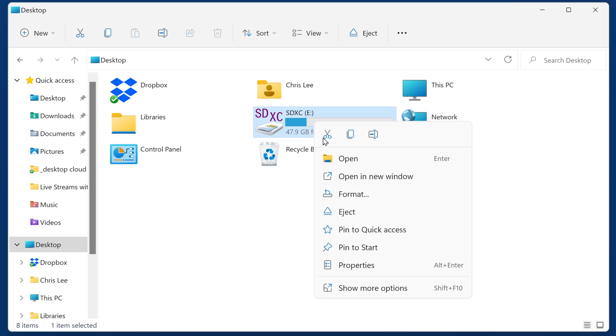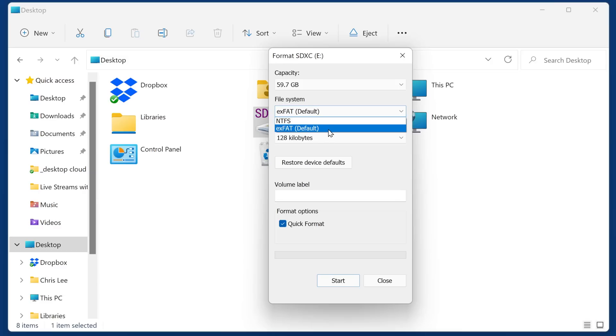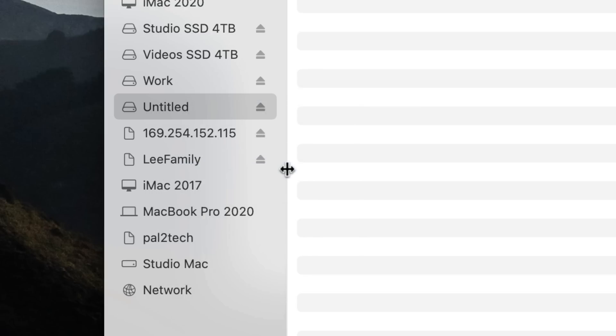If you're using Windows, right-click the SD card and choose Format, and make sure you select exFAT and not NTFS. Once your SD card is formatted, remember to always remove it by ejecting it — don't just pull it in and out. Right-click and select Eject. This will go a long way toward preventing possible data corruption issues.